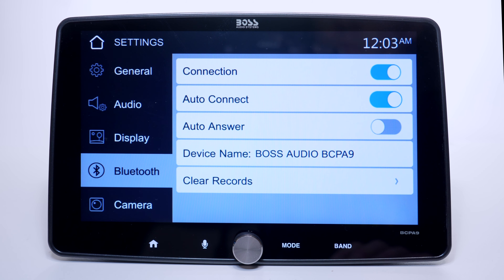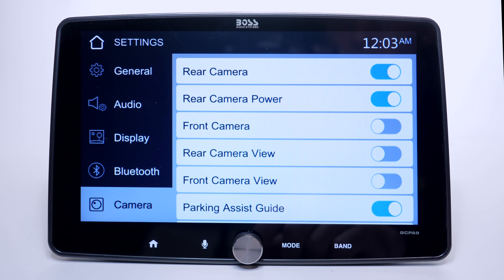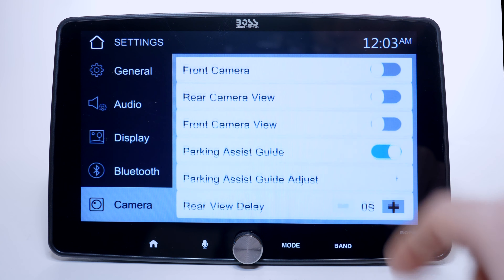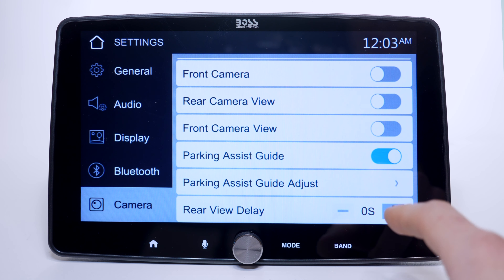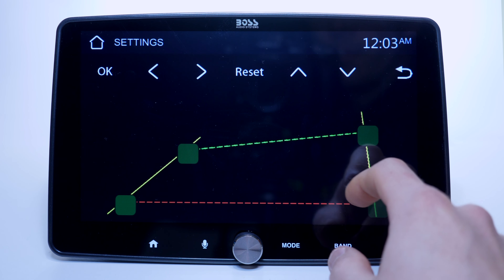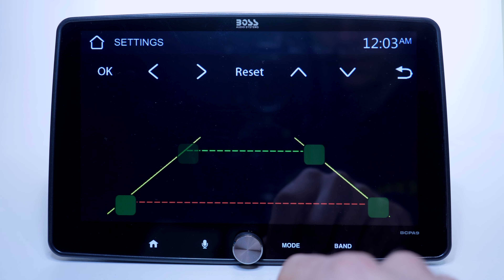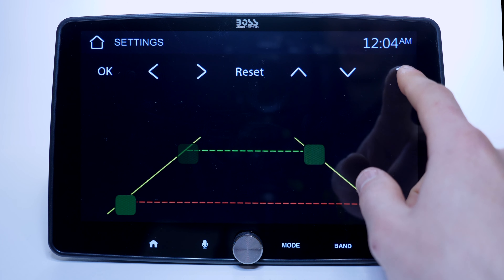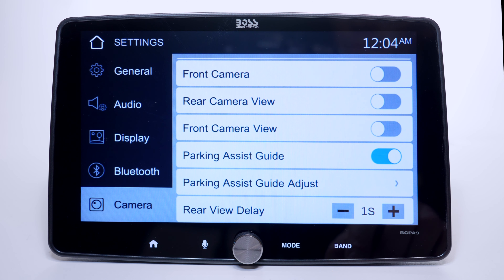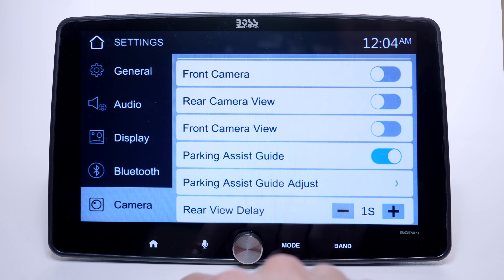Moving on to the Bluetooth section — pretty straightforward, not much to explain there. Switching to camera settings: if you don't have any cameras plugged in, I suggest turning these features off so the unit runs properly with no issues. You can also adjust the parking guidelines if needed. The rear view delay will prevent the screen from switching to camera view when you shift from park to drive — honestly that's a small detail that really makes me love this unit.